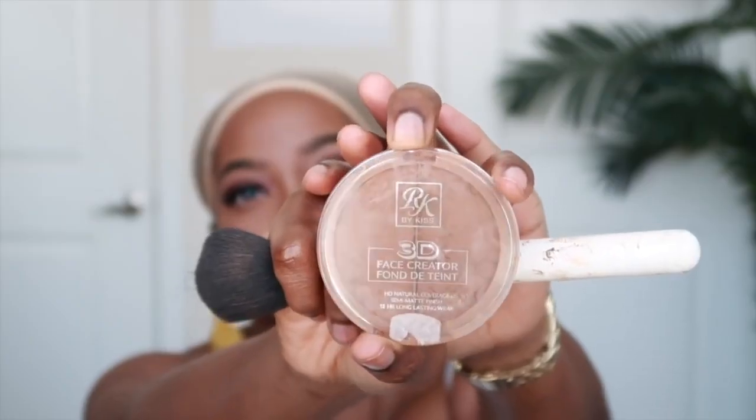All right, this unit is a little light but I'm going to show you guys how we can fix that. My hair actually could be a little flatter underneath but we're going to try to make it work. I'm going to take some concealer — I love using this Ruby Kiss 3D Face Creator — to tint the lace as well as to modify it.